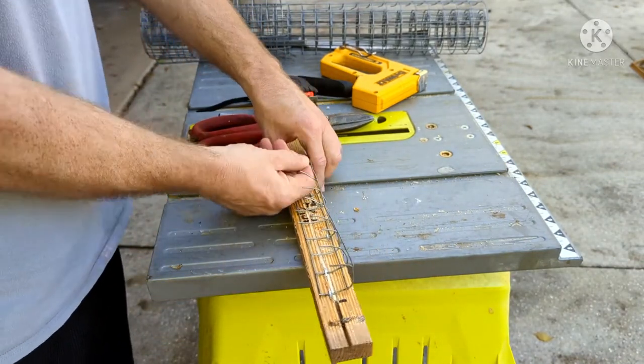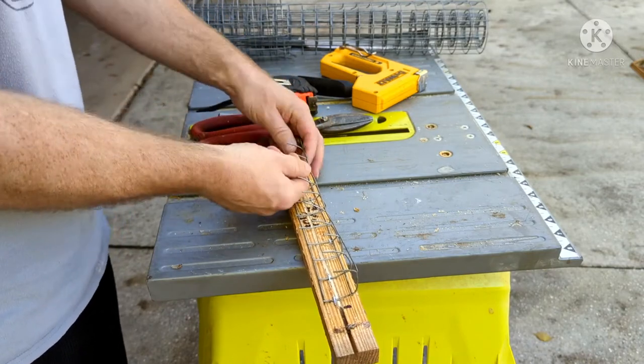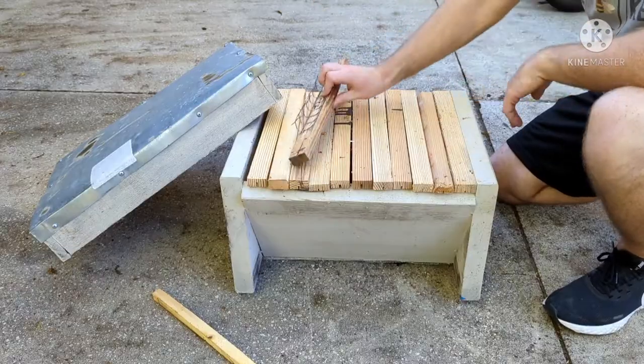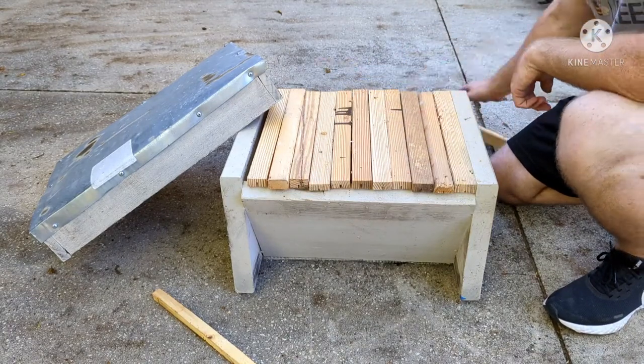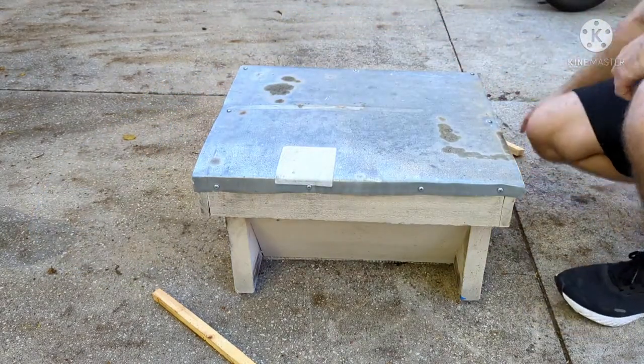Now I'm bending the wire at each joint, so essentially every inch you're bending it to make a seat shape. The bottom part of the seat is what you'll actually stick the comb onto.